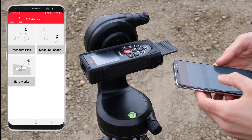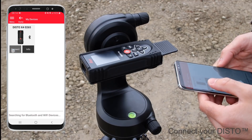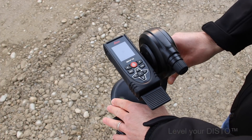Now you can select the Earthworks function in the Leica Distopline app. You'll be asked to connect your Disto. The app will automatically recognize if your Disto is supported. Make sure that your Disto is leveled before starting.